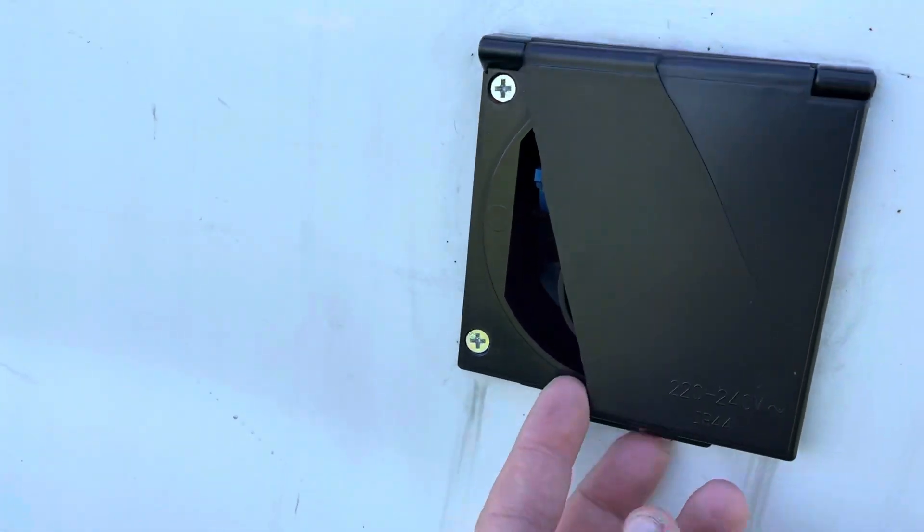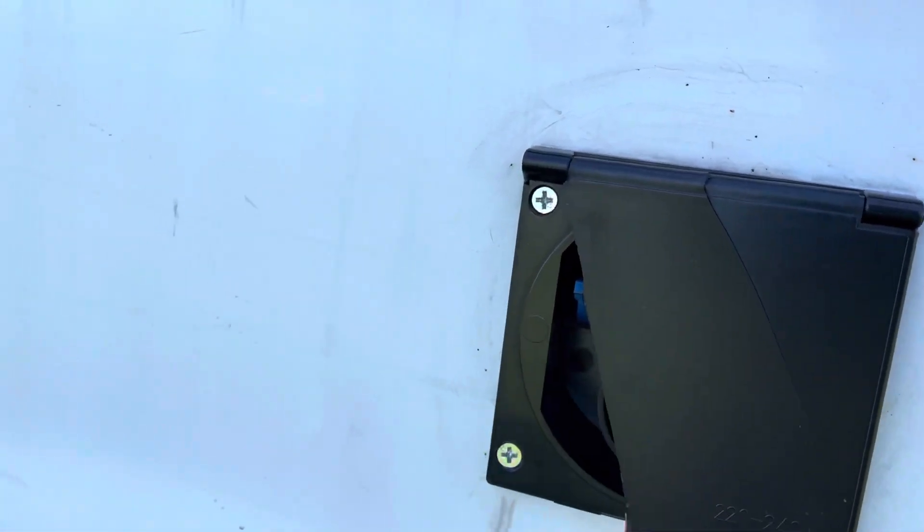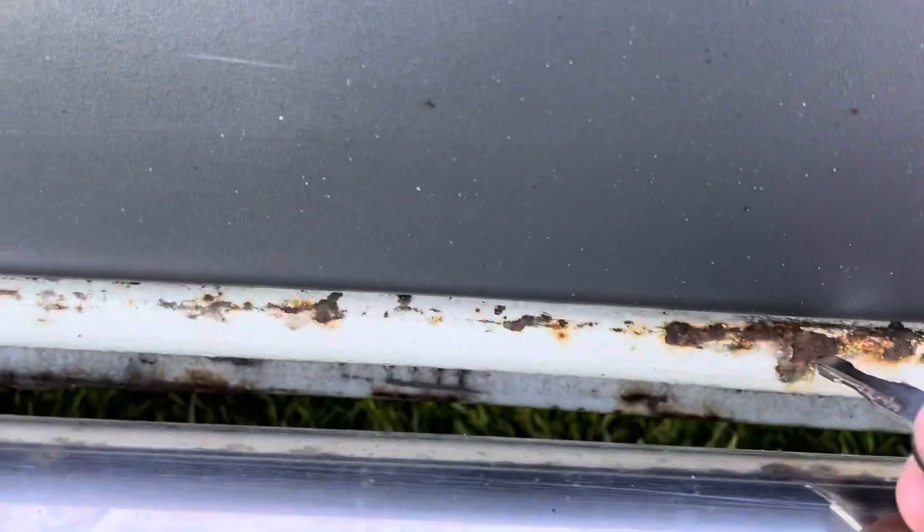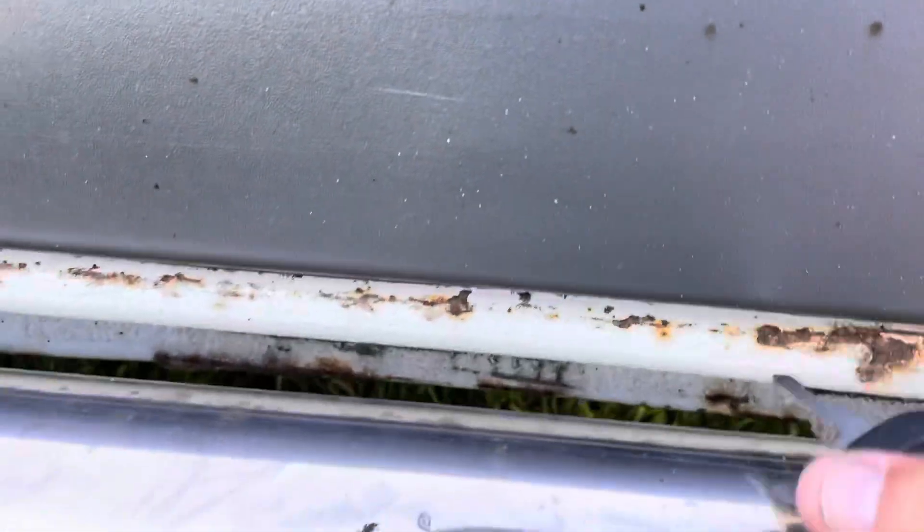The previous owner had put this on and he's cut that off. I'll show you why in a second in the next video. That's just surface rust — solid.